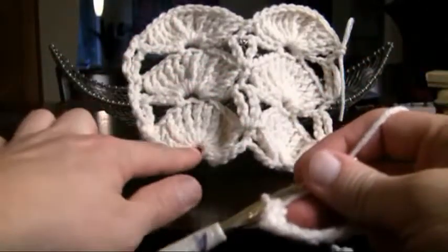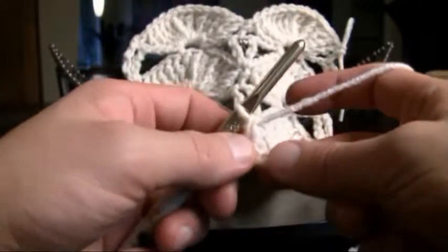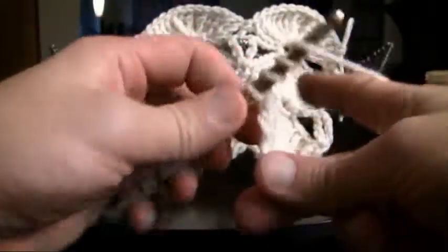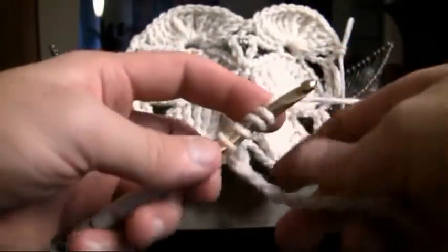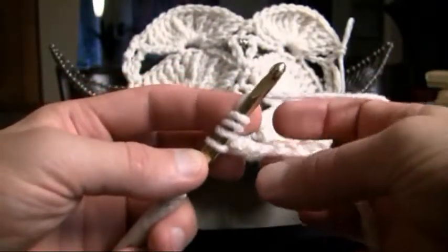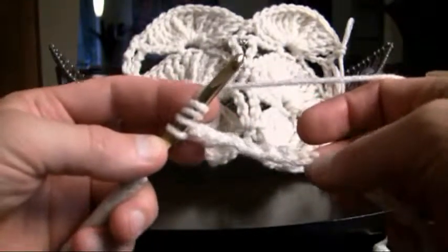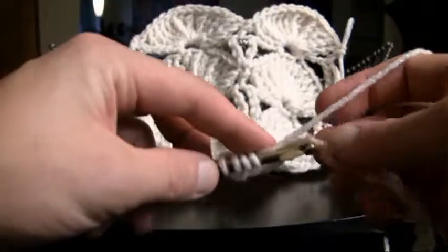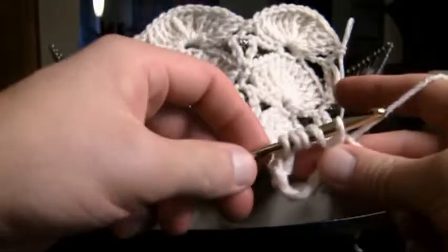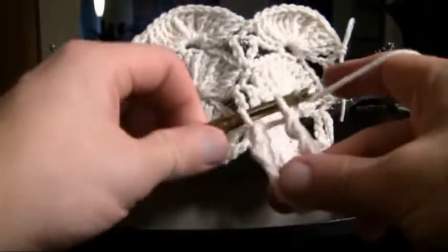Now we need to establish the center point of these fans and we're gonna do that through quadruple crochet. Wrap, wrap, wrap and wrap — so we wrap three times. Then we count over to the sixth empty stitch: 1, 2, 3, 4, 5 and 6. Now we're gonna pull through 2, 2, 2, 2 and 2.